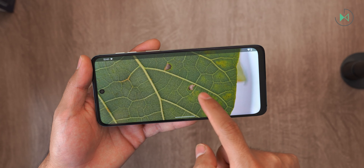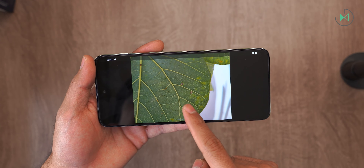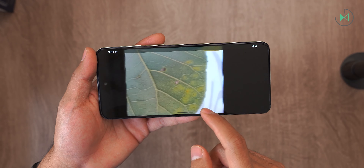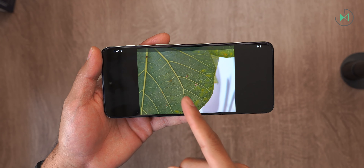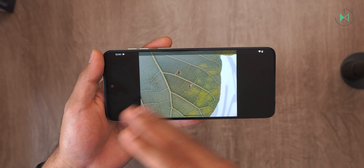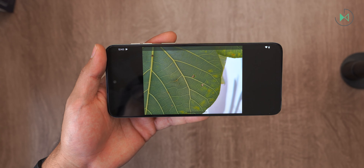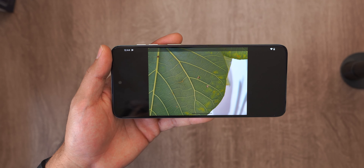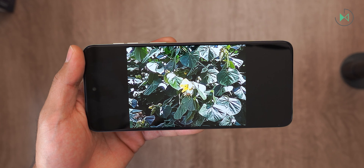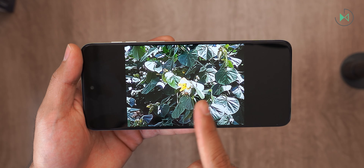Looking at a photo taken with the main camera, we have a good level of detail and you can appreciate textures clearly. The macro camera, however, is practically the same focusing distance as the main camera, and if you get closer with the macro camera it goes completely out of focus. It also has much worse color rendition. The maximum zoom is 8x digital — pretty simple, honestly.